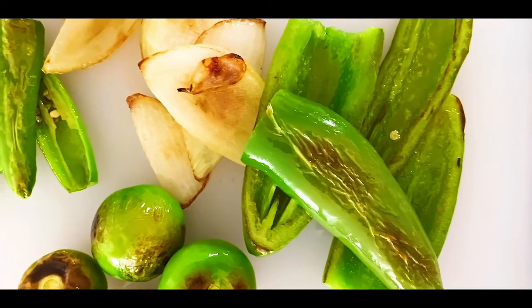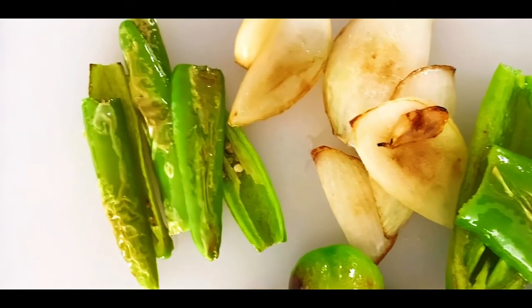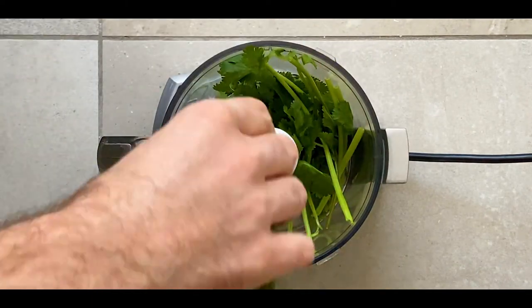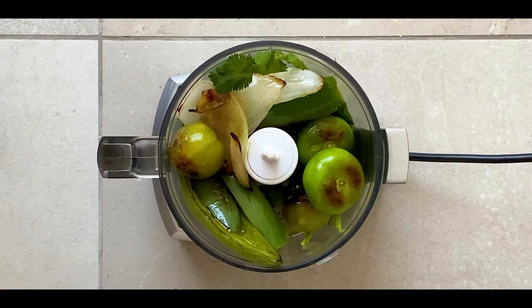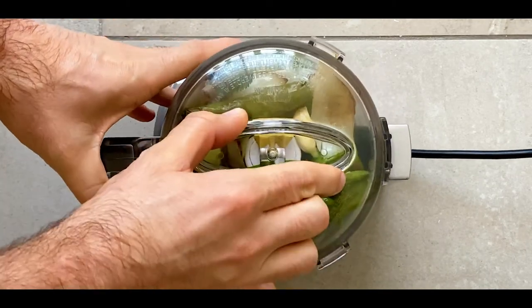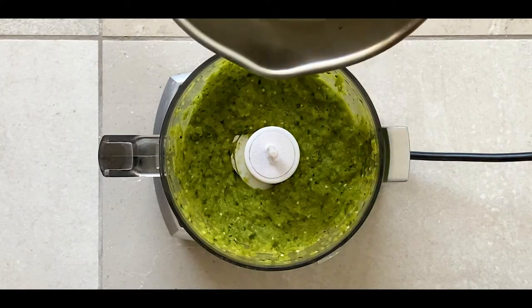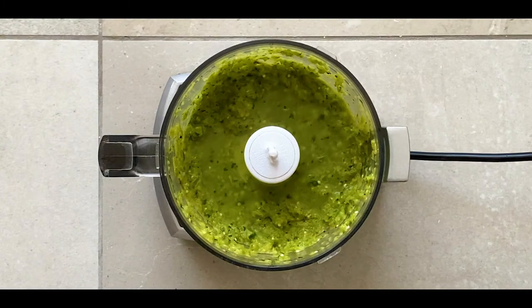Once everything is done, take all of the ingredients off the pan and put them into a blender — any blender you have works. Here I'm using a food processor. Throw in your cilantro first to weigh it down, then put the chilies on top, then the onion, and give it a few spins to blend it all together. Once blended, add in half a cube of chicken stock and about a quarter cup of water or less to thin out the salsa a little bit. Give it one more pulse and you're done.